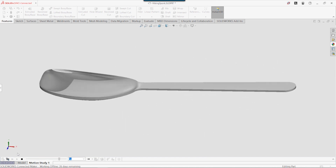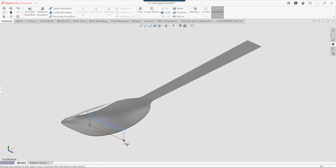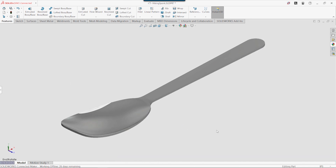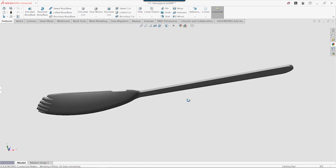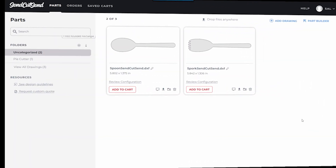We started by designing a spoon in SolidWorks for Makers. It was really easy to experiment with the shape until we landed on something that we liked. Then we added a simple cut to also design a spork, and extracted a flat pattern so we could order the stainless steel blanks from Send Cut Send.